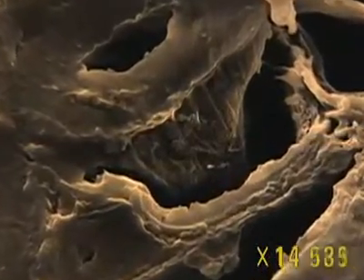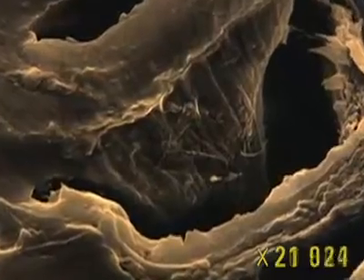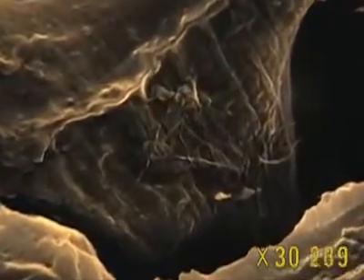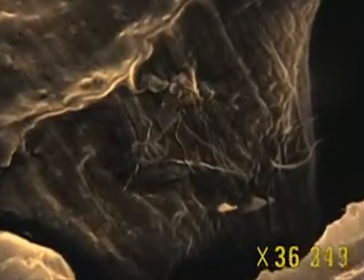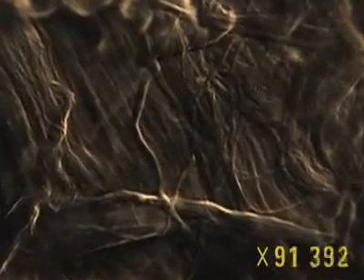At this magnification, the tree fibres appear enormous. As we approach the fibre wall, we can see it's made up of tinier fibres called microfibrils. This is cellulose, the principal component of wood.